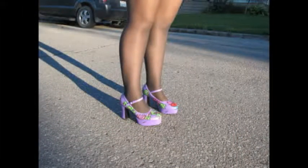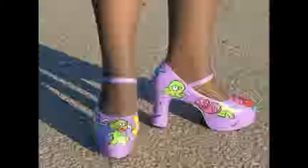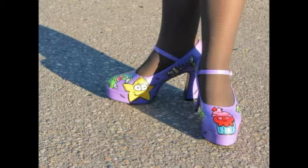It doesn't matter what kind of doodles you do — you make it funky, it stands out, people are going to love these. I'm going to do everyone's Christmas gifts. It stands out.